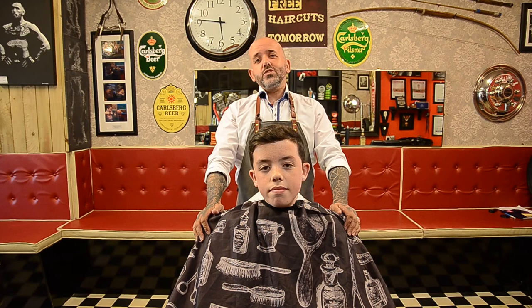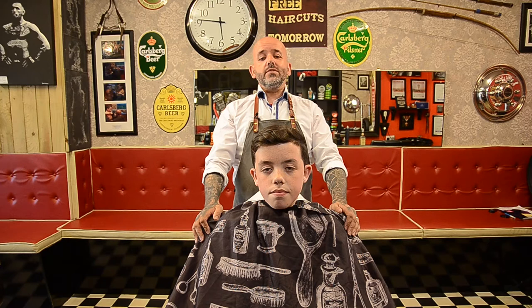Welcome to TheMasterBabbershop.com. My name is Paul McGann, Grand Master, and I'm going to be giving you a lesson this evening on the very first stage of cutting hair.